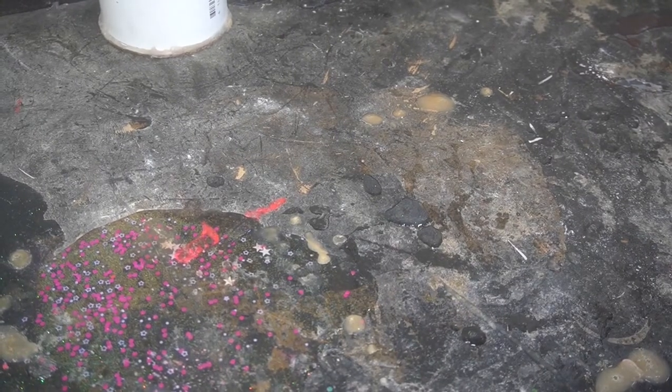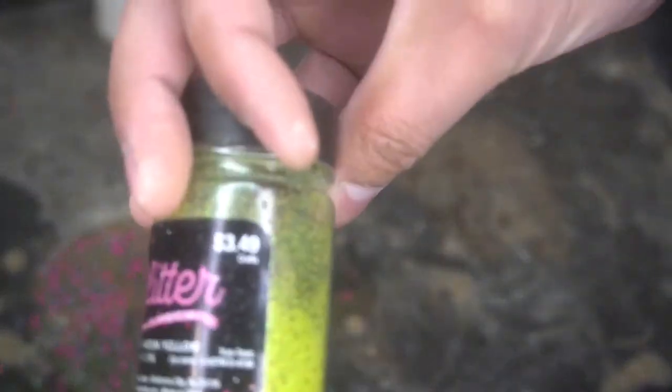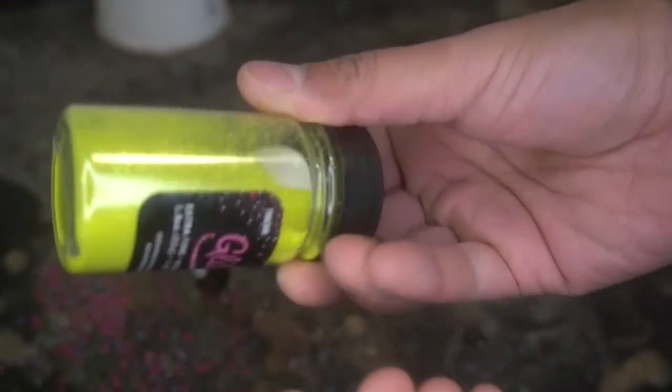Good morning YouTube, it is 10 a.m. in the great state of Texas and we got another marathon project. Today we're doing some kind of yellow — this is the first time I'm watching this. This is extra fine yellow, that's what we're going to call it. Some kind of neon yellow.